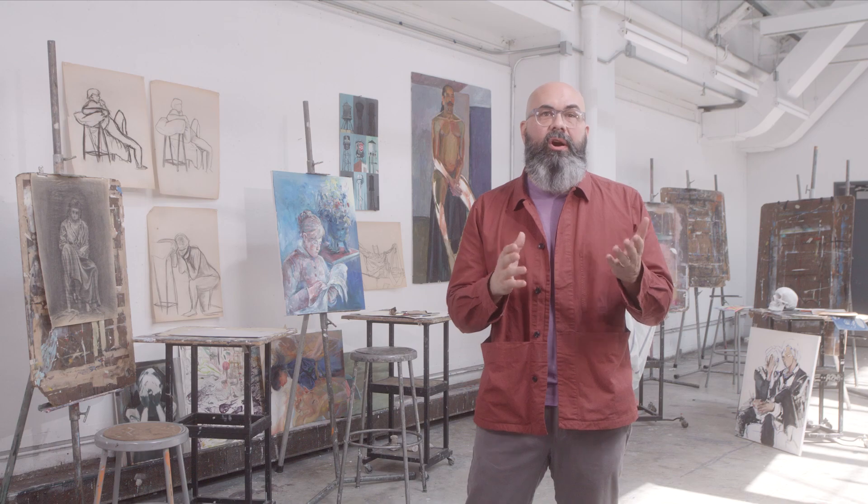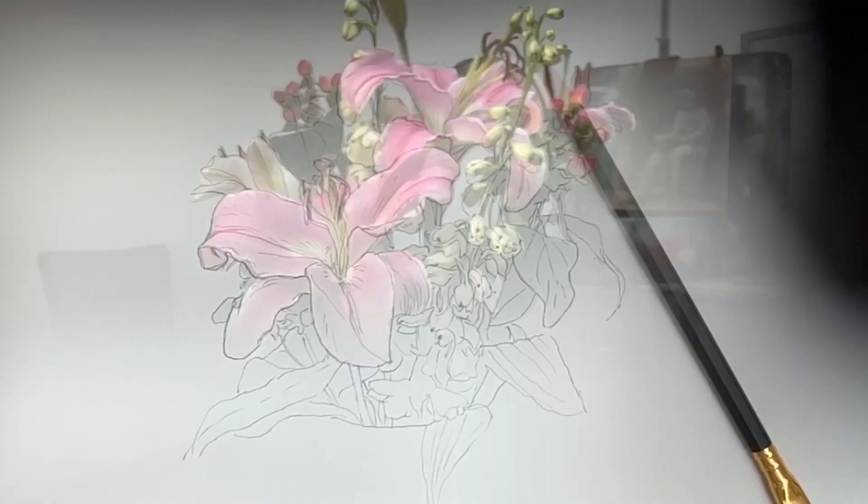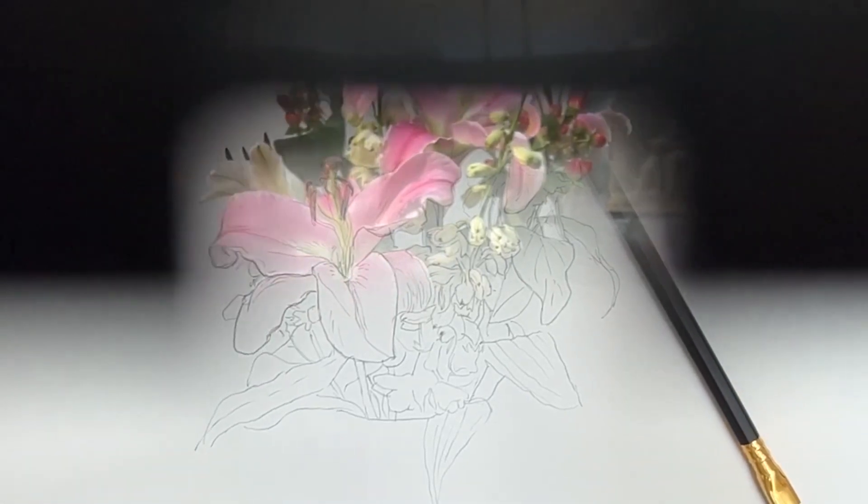Drawing accurately from life is hard. It's a real challenge to visualize the three-dimensional real world flattened onto your paper. The Neo Lucida places a real-world image onto your page for tracing. I can't promise that it'll be a shortcut to your next masterpiece, but it just may make drawing a little less frustrating, and sometimes that's all it takes to motivate you. So try a Neo Lucida and let's get drawing.